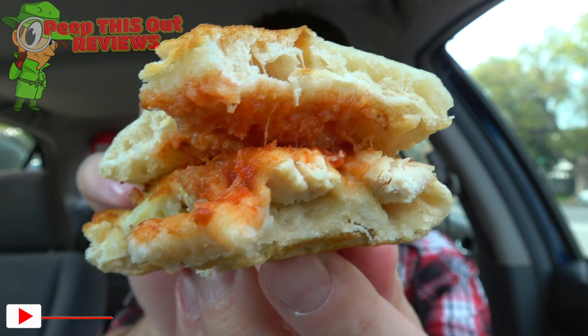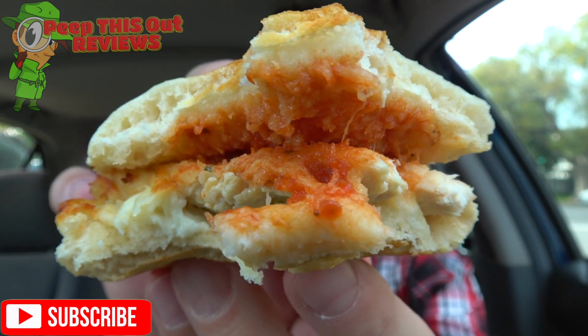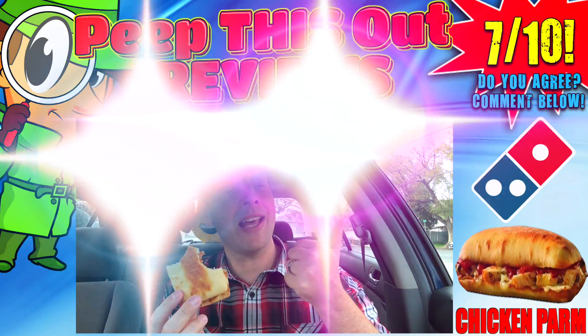This just needs a little bit more of everything on the inside. The cheese is actually decent and the quantity is good, but we need a little bit more chicken — maybe pan-fried — and absolutely more tomato sauce. For $6.99 it's not bad. The fact that it is made to order and oven baked fresh is definitely a highlight. Drop some comments down below and let me know what you guys thought of the chicken parm at Domino's. For the overall rating, I'm going to give Domino's version of the chicken parm just an okay seven out of ten.